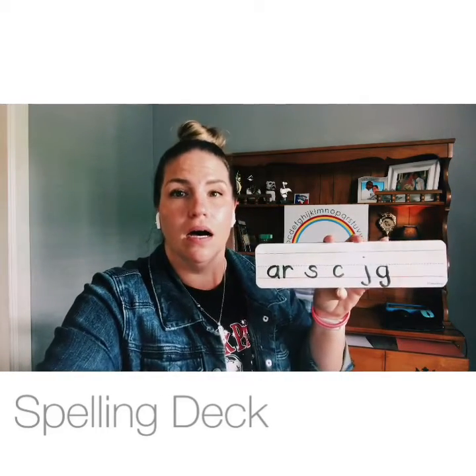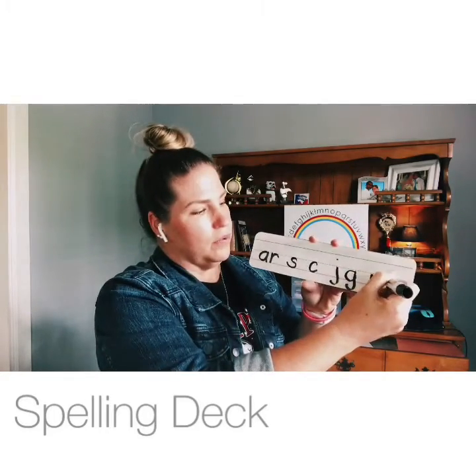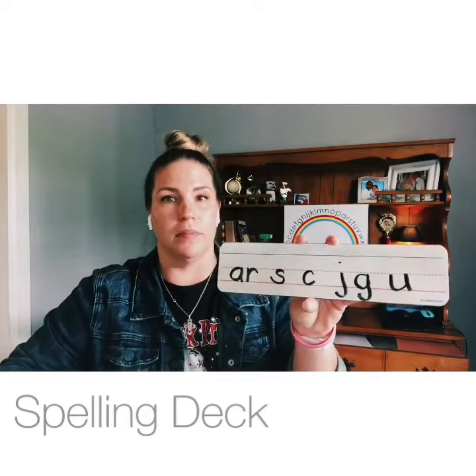Give me U — umbrella, /u/. Very good! Make sure you come back down on that line and bump the baseline.